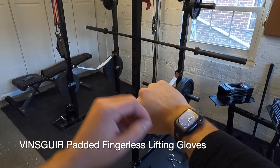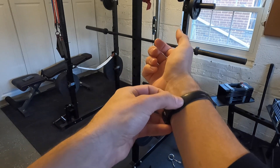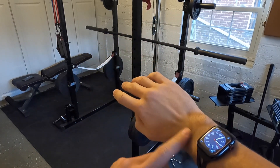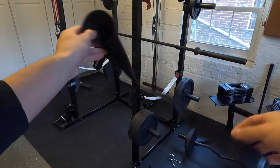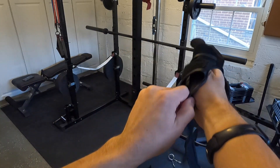Here is my quick review of the Vince Guir padded fingerless lifting gloves. They have great reviews — 4.3 stars on Amazon. One of the biggest cons was that you can't wear them with a fitness watch, but all you have to do is move it up a little bit, as you saw me do.